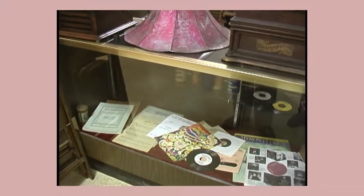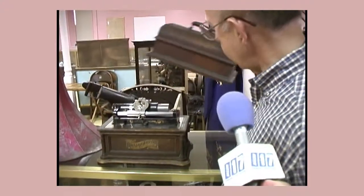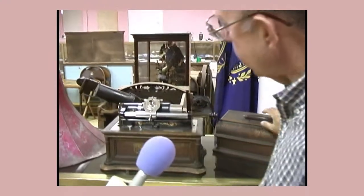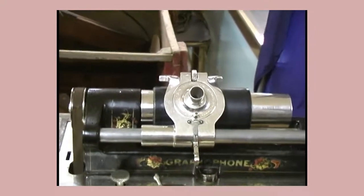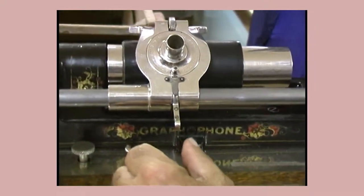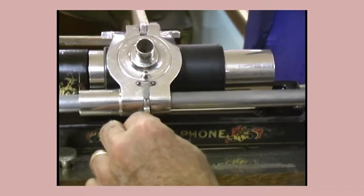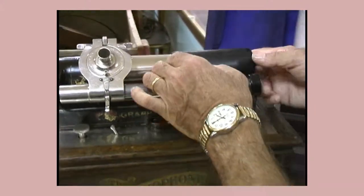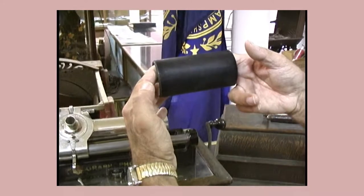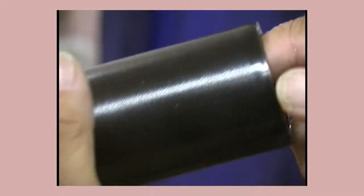Thomas Edison's invention transferred sound to wax cylinders, and I'll show you. This is an Edison-type phonograph. This one that we have was made by a competitor, which became the Columbia Recording Company — we still have the recording. It became later the Columbia Broadcasting Company. The recordings were done on these cylinders; this is an example of one that goes back to about 1900.